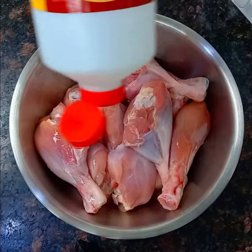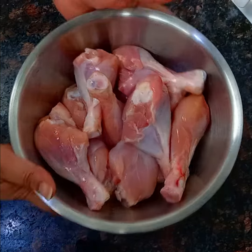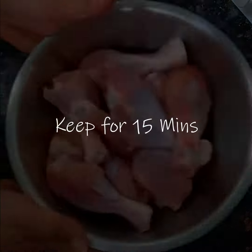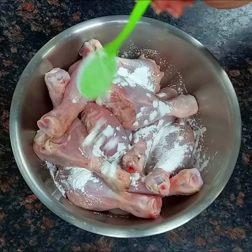Add vinegar to a kg of drumsticks and let it sit for 15 minutes. Then add 2 tablespoons of cornstarch to cover the drumsticks fully.